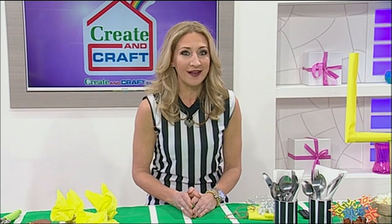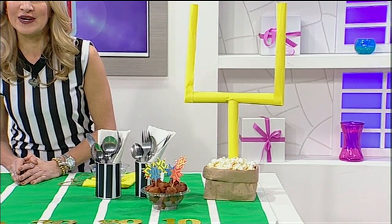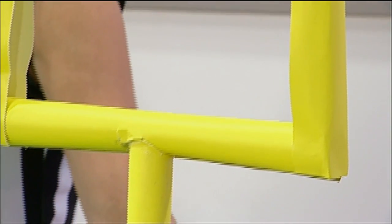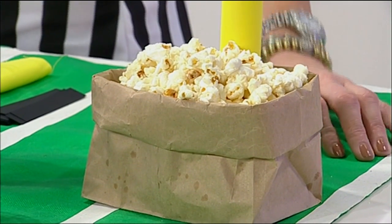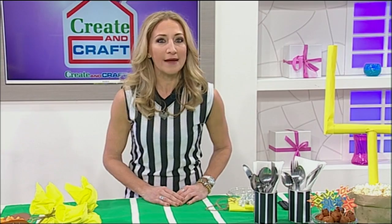No football field is complete without your goal posts. Here you have it — they're not only beautiful as part of your table decoration but also very functional. I've used old wrapping paper tubes, covered them in yellow paper, and added them to a brown paper bag. This end zone is going to see a lot of touchdowns, especially with the treats in the corner.